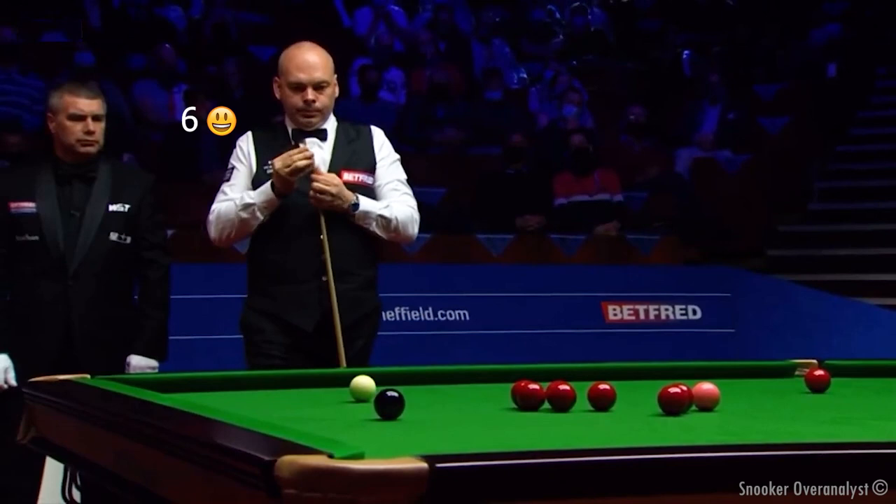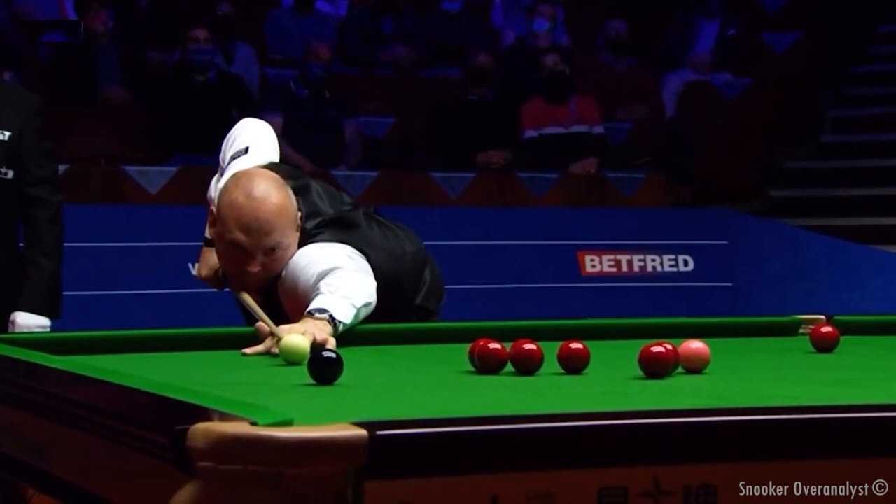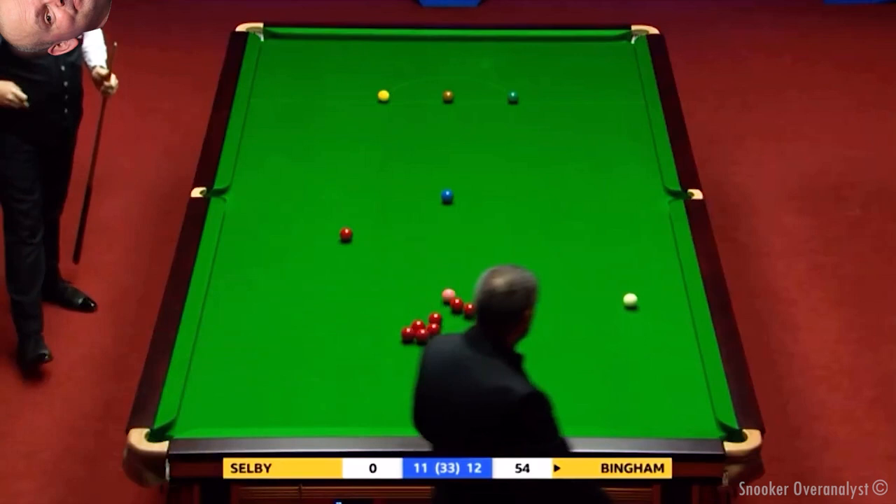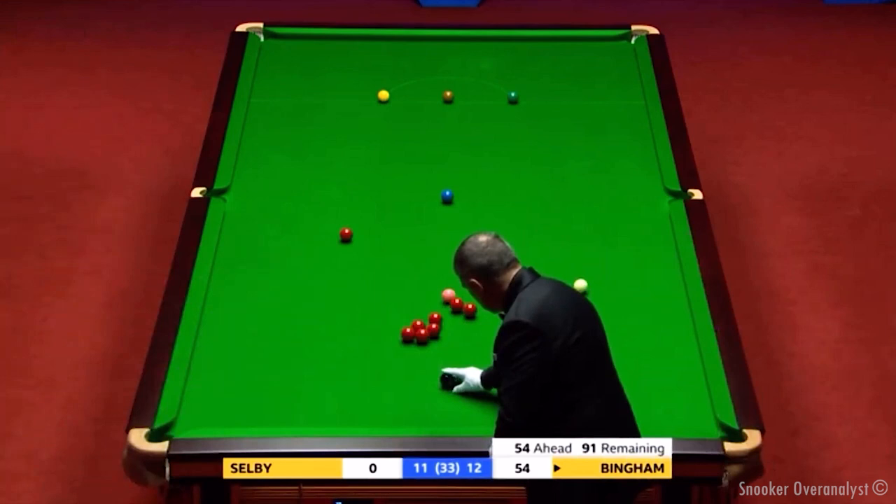But it's taking a while. He's refusing that shot. Doesn't want to be dead straight on this red to the middle. 54.